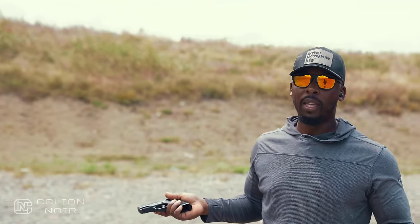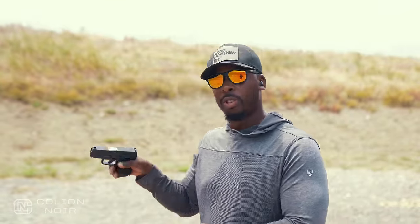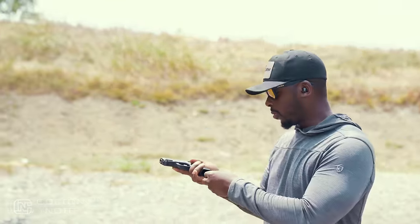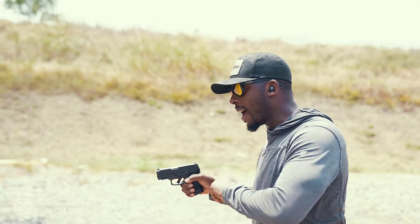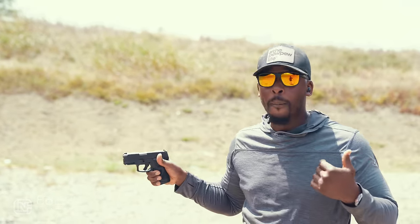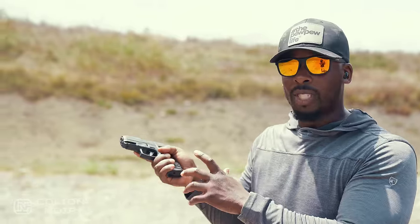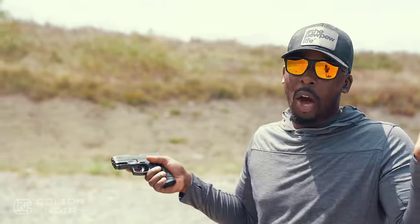Truth be told, for me, that double-strike capability is useless. The reason is because the moment I pull the trigger and nothing happens, I'm going to tap, rack, and get back on the gun. The double-strike capability is kind of moot because of how I've been trained — anytime that gun goes dead, I tap and rack. That's just automatic. It's going to be a lot faster than trying to figure out a second trigger pull.